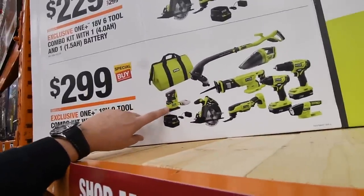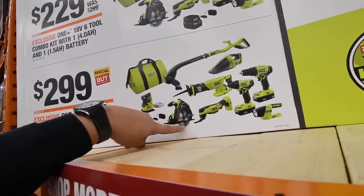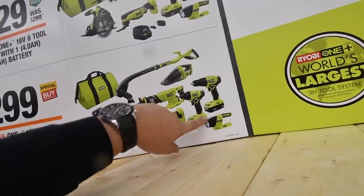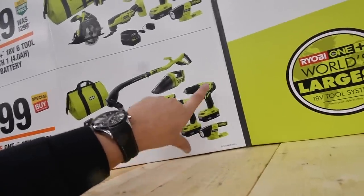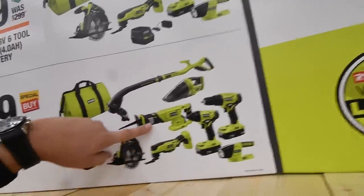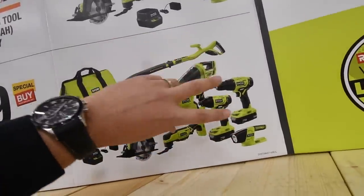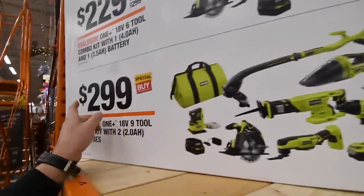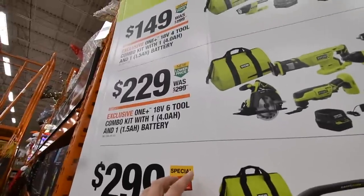For $300, you get a sander, 5.5-inch circular saw, multi-job tool, flashlight, quarter-inch hex impact, drill, vacuum, weed whacker, and a reciprocating saw — I did a review on those already — and a bag. For $229, you get a reciprocating saw, quarter-inch hex impact, drill, flashlight, multi-job tool, 5.5-inch saw, and a charger.